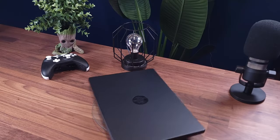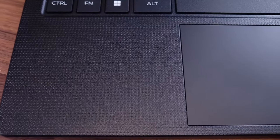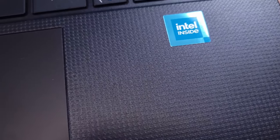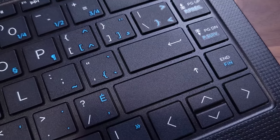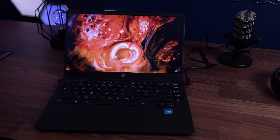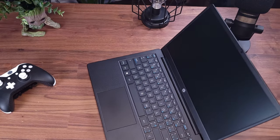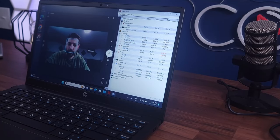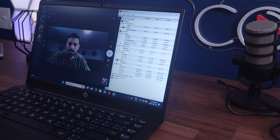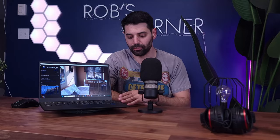Do I recommend this laptop? My answer is no — unless you are on a very strict budget of $250 and really want to buy new. I would still recommend looking at the used market for a better-spec system from last year or a few years ago. But if you absolutely want to buy new, don't want a powerful Chromebook, and just need it for watching YouTube, Netflix, or word processing, then sure, you could definitely use a laptop like this. It won't break the bank and it has a decent look.